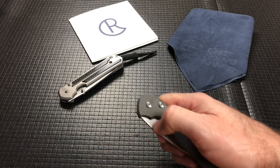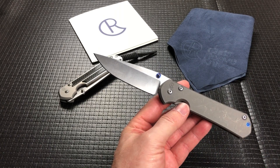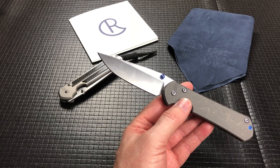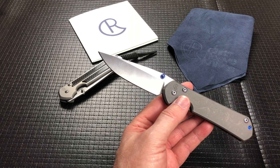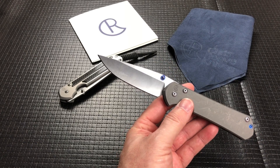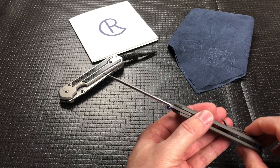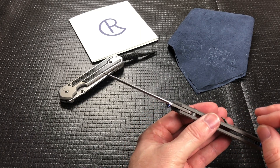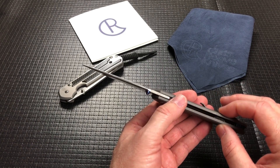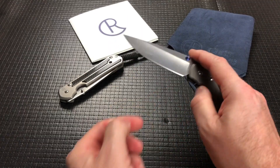Back to the knife. Closed length is four and three quarters. Overall length is eight and three eighths. Blade is 3.6, 3.37 cutting edge. I believe all Chris Reeve knives are S35VN — don't quote me on that, but I believe they all are, other than obviously they have a bunch of Damascus ones. All their standard ones I believe are S35VN. Blade thickness is relatively thin at 0.120. Overall thickness of 0.453. Weighs in at 4.6 ounces and runs on phosphor bronze washers.